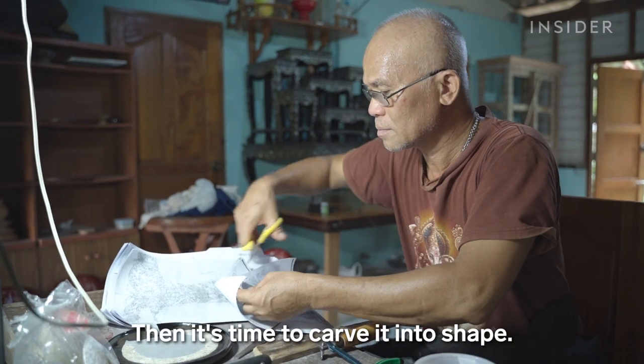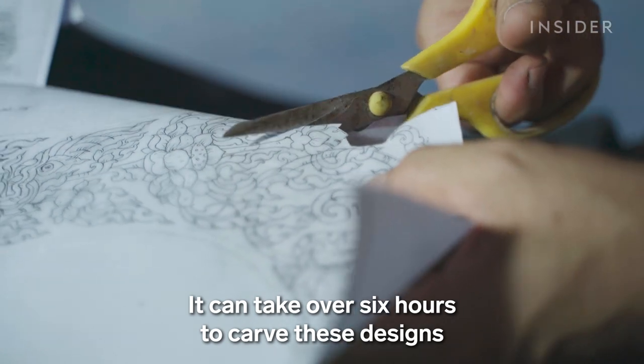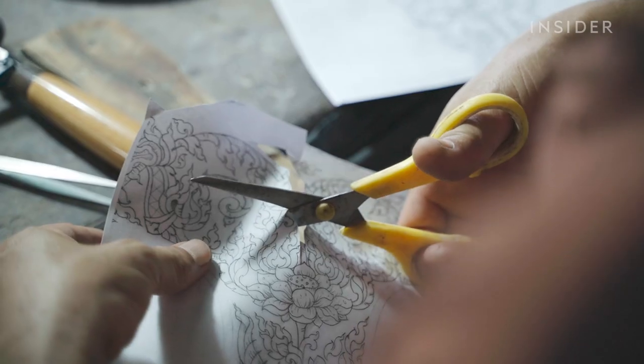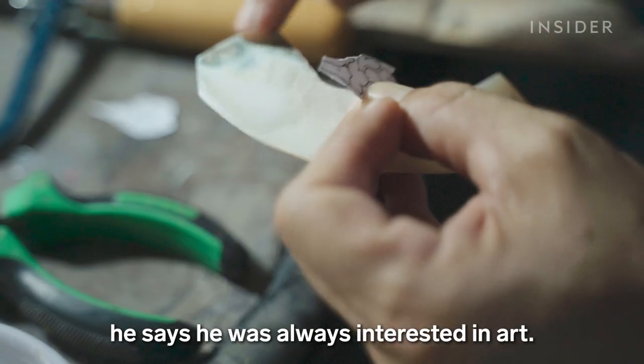Then it's time to carve it into shape. It can take over six hours to carve these designs on the mother of pearl. But Jakit doesn't mind the work. Even when he worked in the rice fields, he says he was always interested in art.